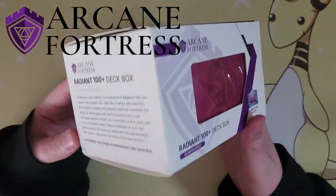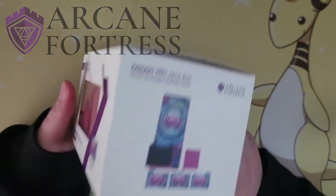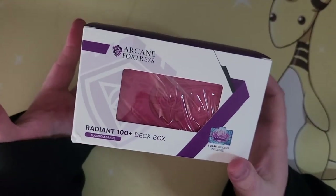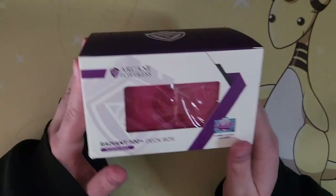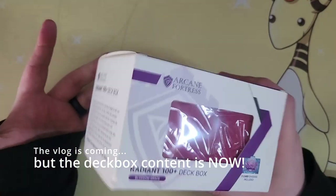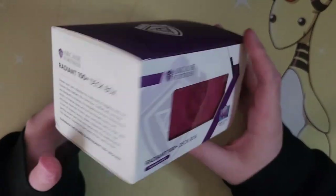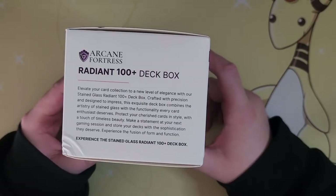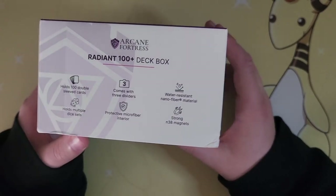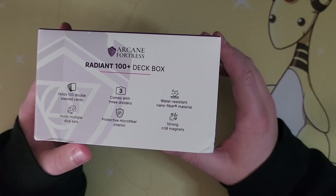We're going to use it for the regional. I'm going to open this up now and unbox it, give you some first thoughts, and then during the rest of the vlog for the Charlotte Regionals, I'll give a little bit of a review with hands-on regional playing experience. To go over it: it holds 100-plus double-sleeved cards, there are three dividers, and you have a water-resistant nanofiber material.